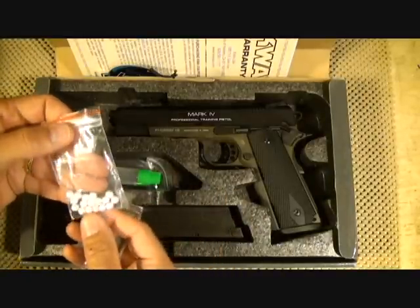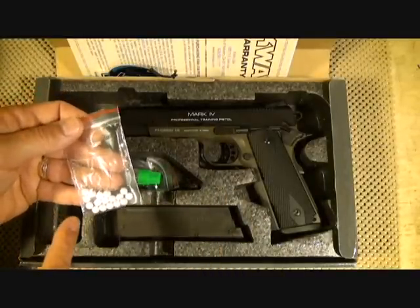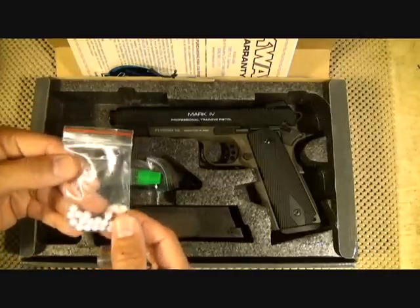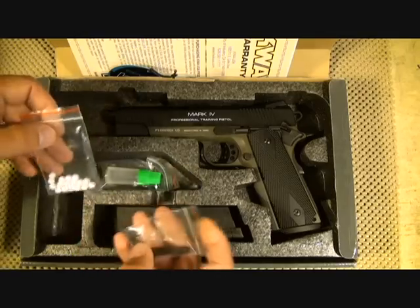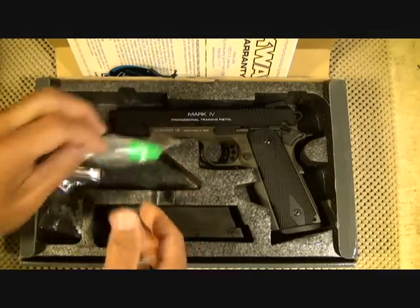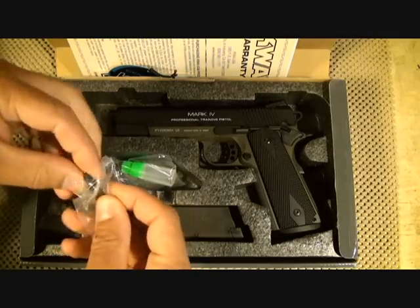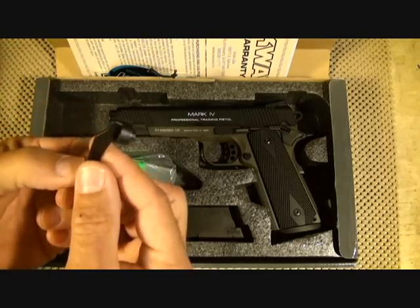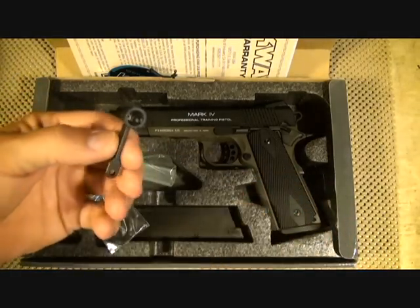Some of the accessories you're going to find are a small pack of BBs — there were probably 100 BBs in here, and I used most of them before I even thought about doing a video review. There is also a small bottle of silicone oil, and then there is the hop-up tool, which is used to increase or decrease the gas pressure.